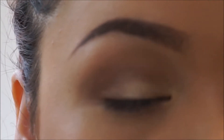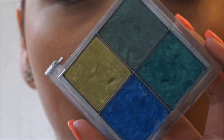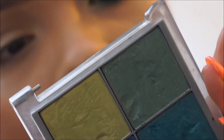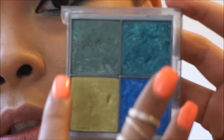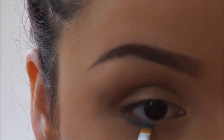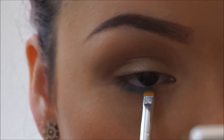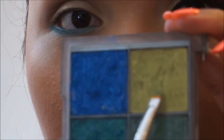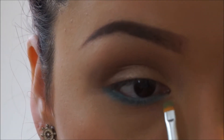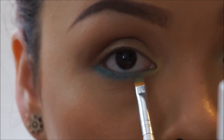Now for my favorite part — I'm going to take this really old Cargo palette I got about five years ago. It's really beat up and I don't even have a lid for it anymore, but it has gorgeous colors. I'm going to use this one here and really focus it down. Then I'm picking up a color that's kind of like a yellow-green and placing it in the inner corner, blending it in with that aqua color.